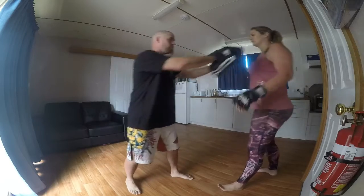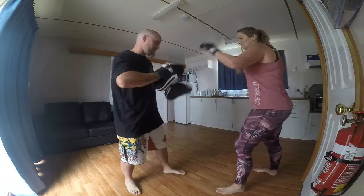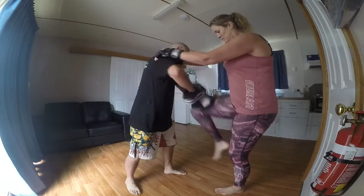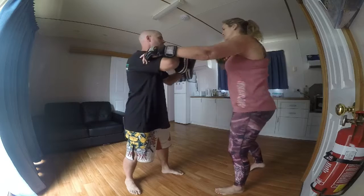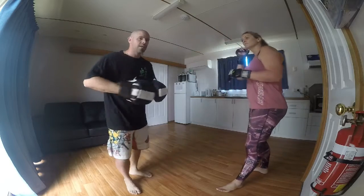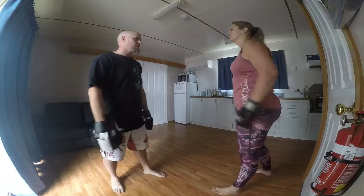As soon as you're pushed, that triggers you to come straight back. Alright, so that's the outline — now we're going to take it up a notch and really get into the intensity side of it.